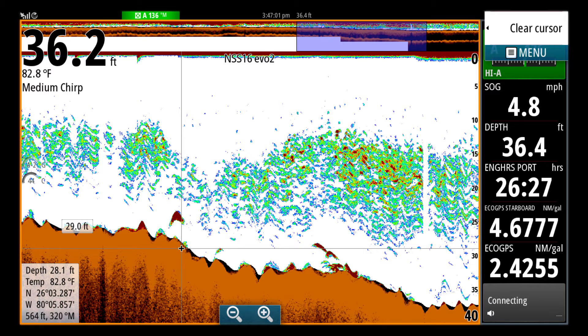You'll note that this screen is actually frozen, and how we did that is I scrolled back in time. I put the cursor, and once I placed the cursor on the position, it froze the screen.